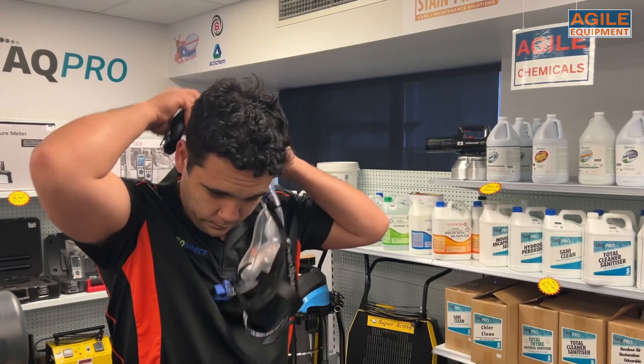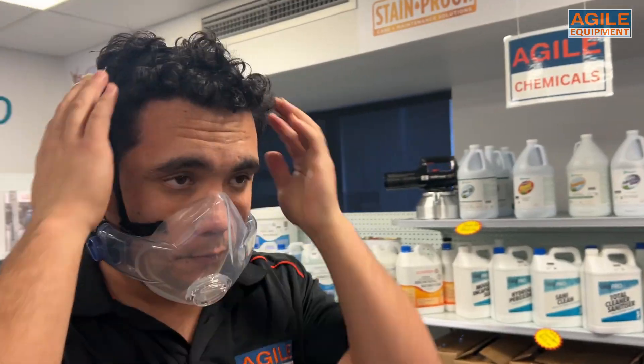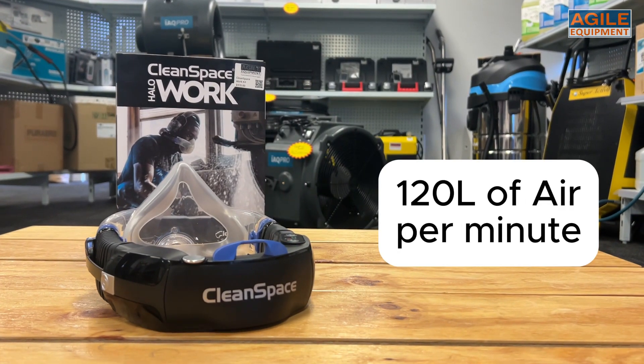This PAPR system is incredibly easy to put on — just don the unit around the neck and use the clips to click it into place. Slide the harness over your head, hook the back strap to the power unit and tighten where needed. This system is ready to output a flow of 120 litres of air per minute.